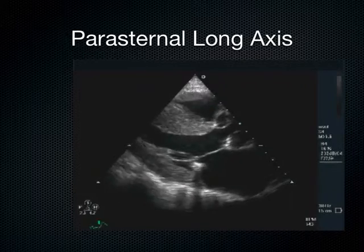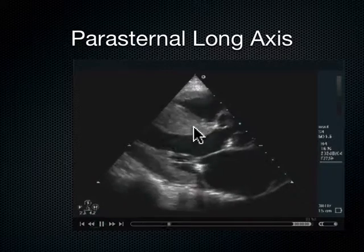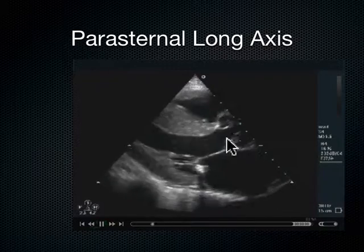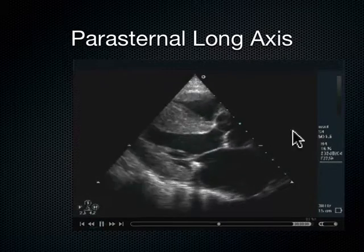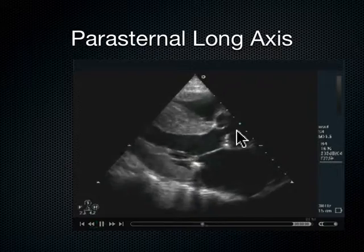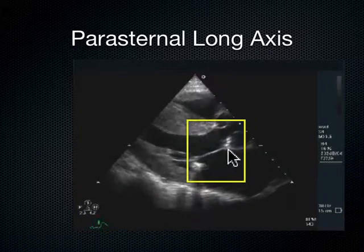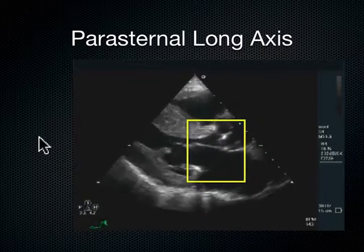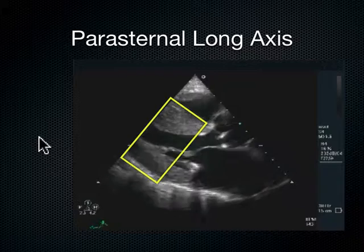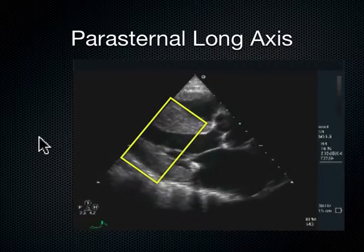Now let's look at another heart. How's that septal leaflet doing? Is it coming up and smacking this interventricular septum? It gets very close — it's got some good movement, I'd say yes. Is there sequentiality? I don't think so. They seem to both fire at the same time. So we see decent anterior septal leaflet movement but we see loss of sequentiality. Then we come to the posterior wall and the interventricular septum — are they squeezing together? Not very well. They're not coming together and making that big squeeze the way the other heart did.